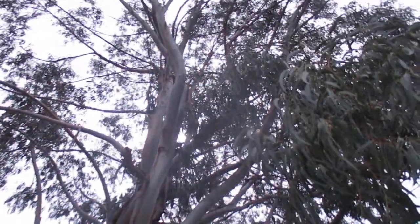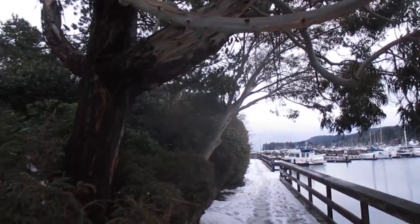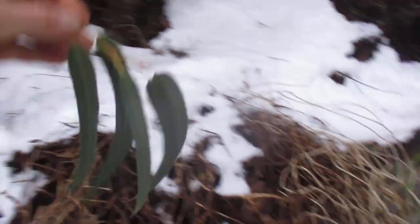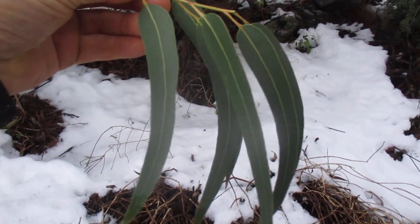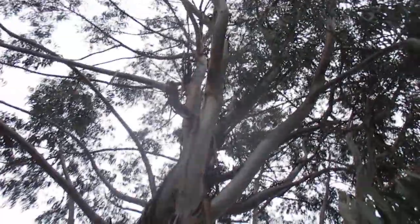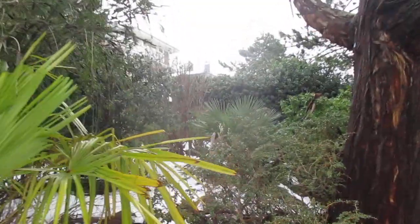This one's native to underneath a huge eucalyptus tree, and there's another eucalyptus tree there. We still have snow around — it's very slushy. There's some snow that came off of it. It's a eucalyptus shining gum. That's Nitin's. Anyway, there's another Chamaerops in there too.